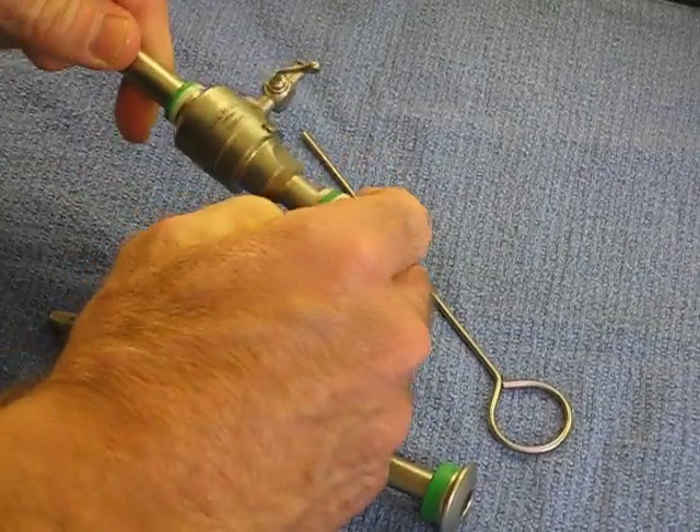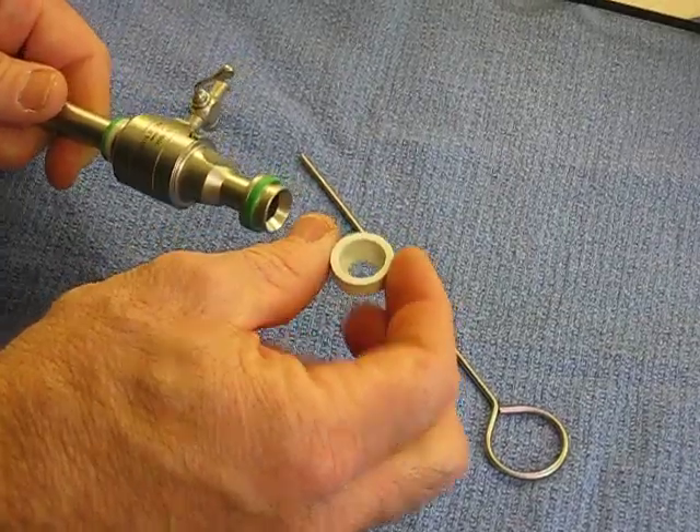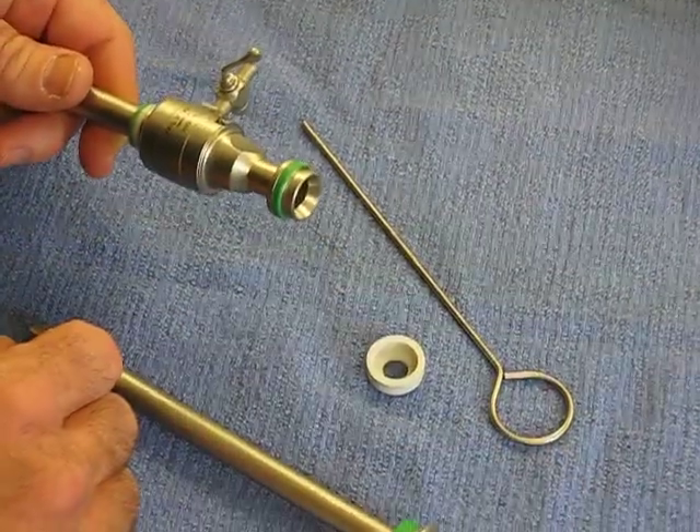You take off the sealing cap and lay that into the Enzymatic Cleaner as well.